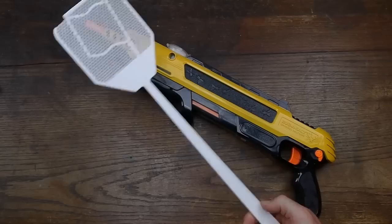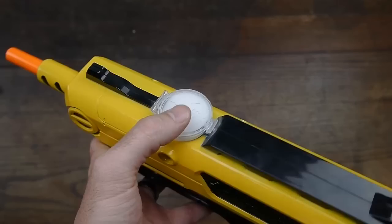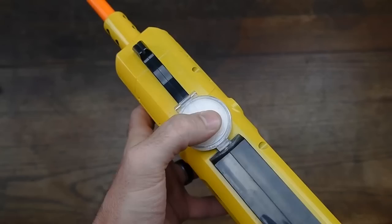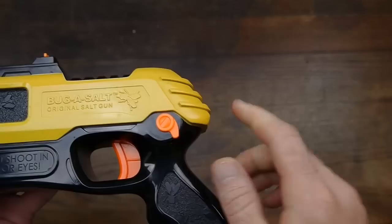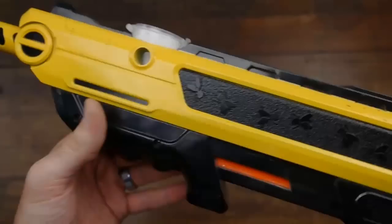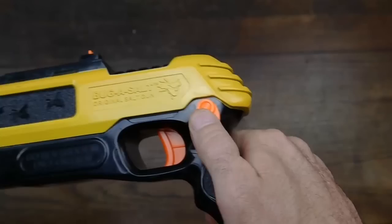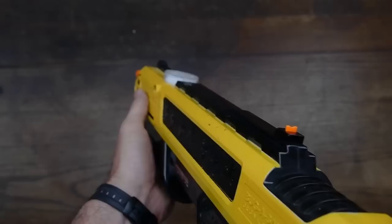What they say about this is it's time to fire your floss water. What this thing does is you fill up this hopper up here — your magazine, I guess you could call it — fill it up with salt, pump it one time, and it's ready to go. Then you switch the safety off, and you're ready to shoot a fly.